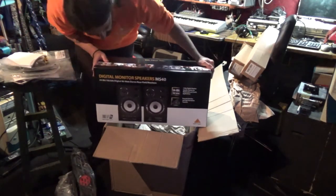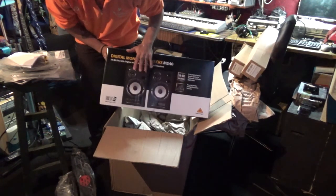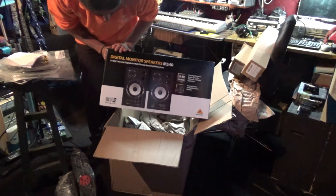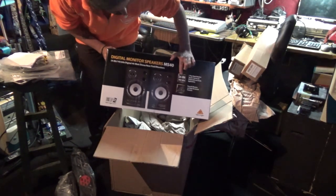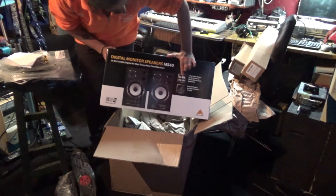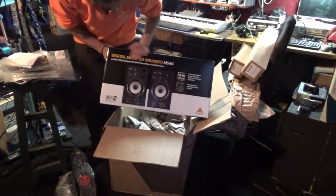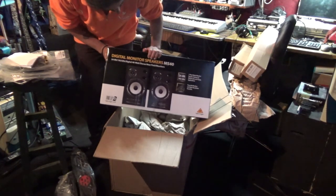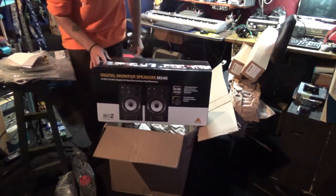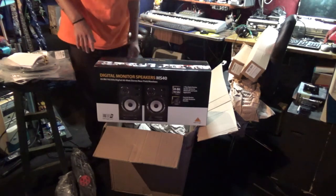And these are the MS-40s — studio monitors. I've been waiting for these for a while. 24-bit, 192kHz. These are powered studio monitors, digital monitors, speakers. And they're gonna be replacing the ones I've got in use right now, which are not really speakers.